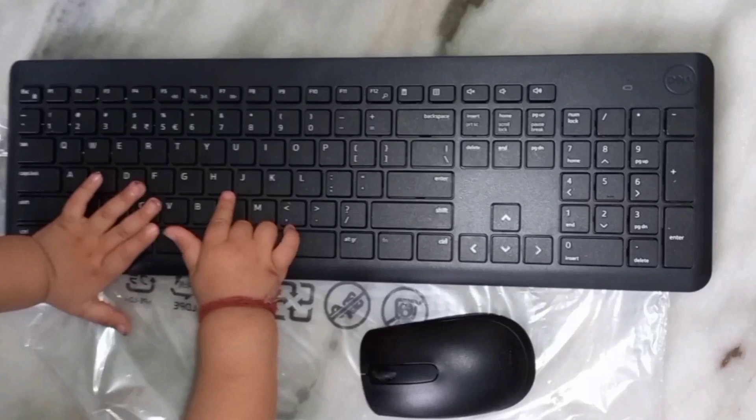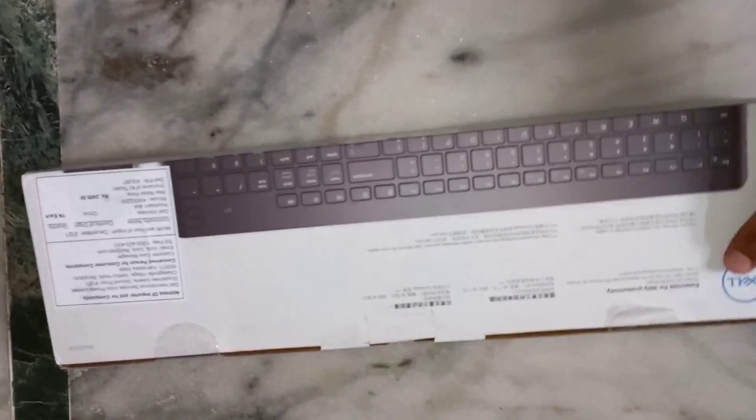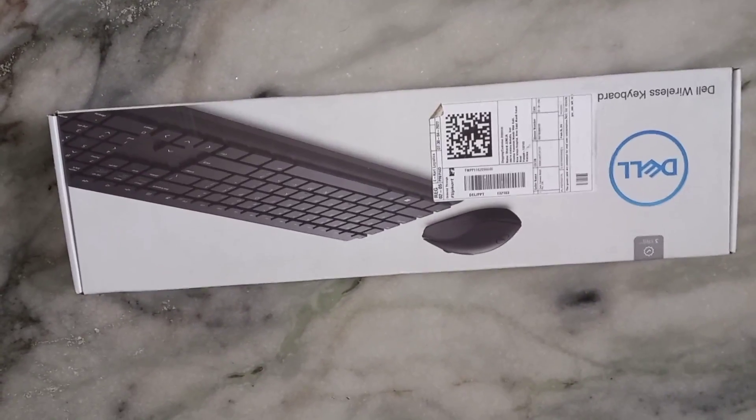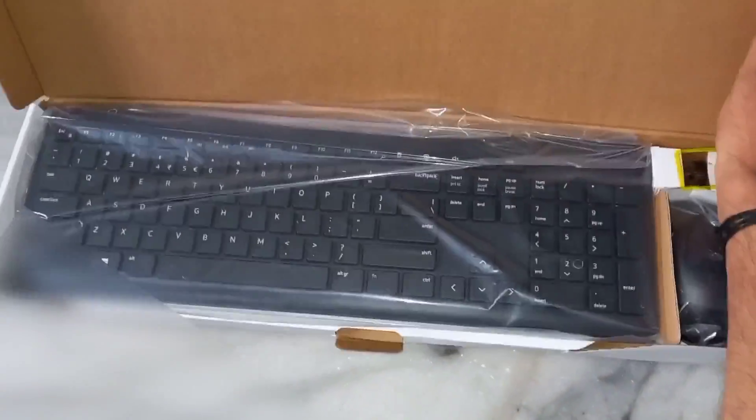Hey guys, hope you all are doing well. In this video we are going to unbox the Dell KM3322W keyboard and mouse combo. It is a wireless keyboard and mouse. So this is our box, you can see the details. Let's start unboxing — let me open this box.